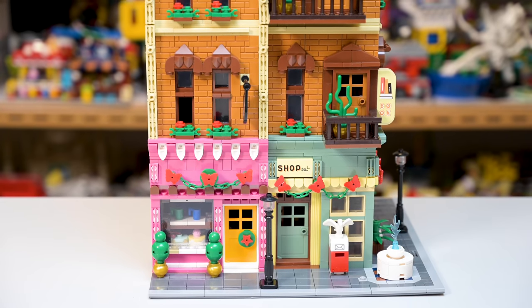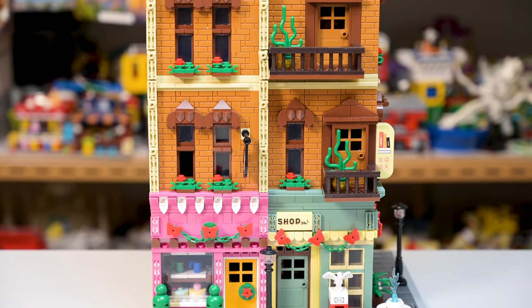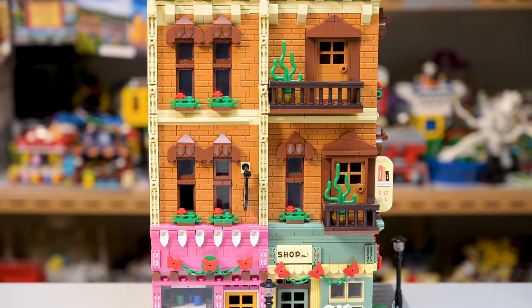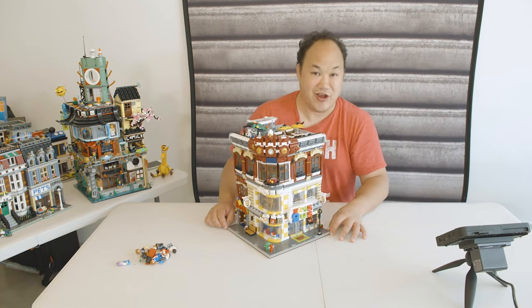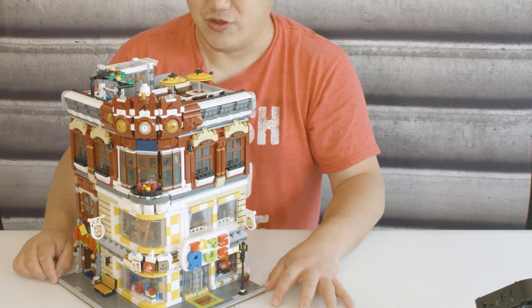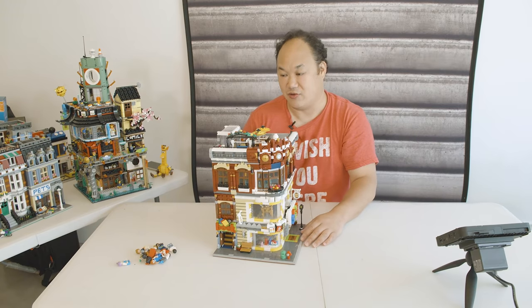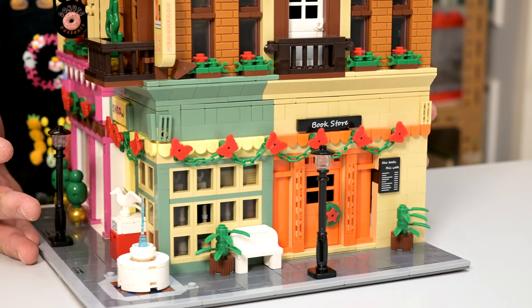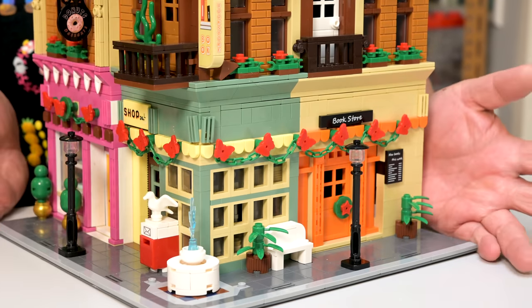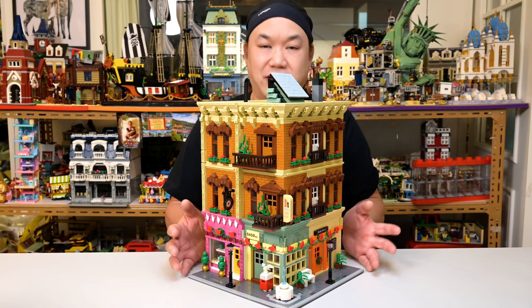For this particular build, first of all, it is not a grocery store — I don't know why they called it a grocery store. This is like the bookstore 2.0. Remember the old Sing Bao? One of my most popular videos — you guys are still watching that. This set actually kind of grew on me. When I was doing the first floor I wasn't sure about the colors, but now that it's fully built, it's better than I expected.